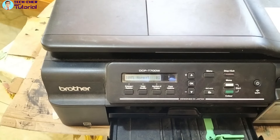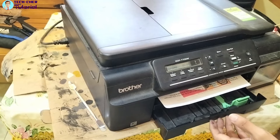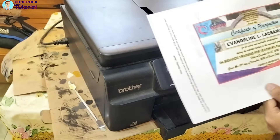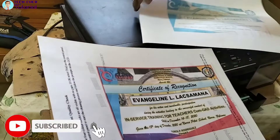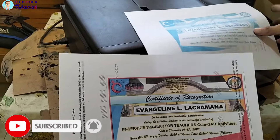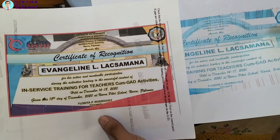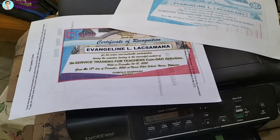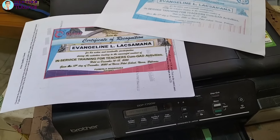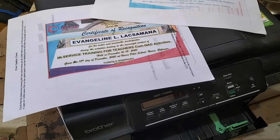So tapos na guys, mag-try tayo mag-print. Okay na oh! Compare dito sa dati niya ang print — ito yung dati niyang print, ito yung dati ng xerox. Ngayon ito, okay na siya. Naresolve na natin guys! So kung nakatulong sa inyo yung video na ito guys, pa-like and share na rin at pa-subscribe, at pakihit na rin ang notification bell para lagi kayong updated sa mga latest na video na i-upload ko.